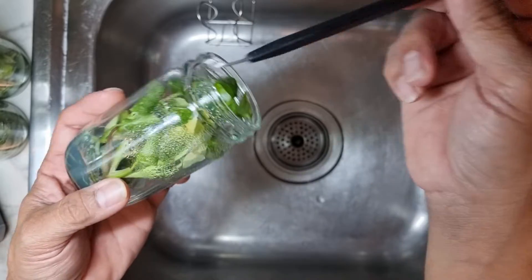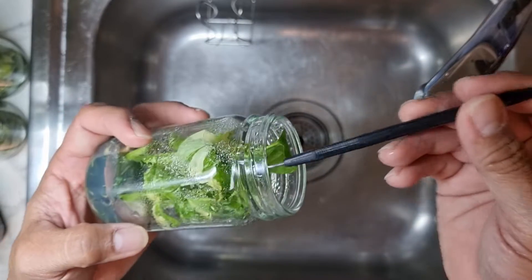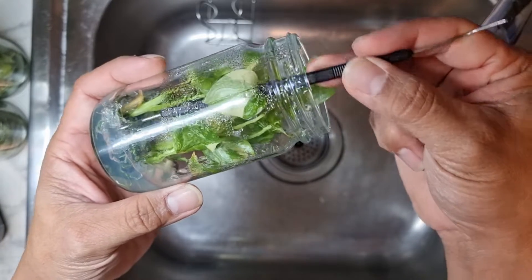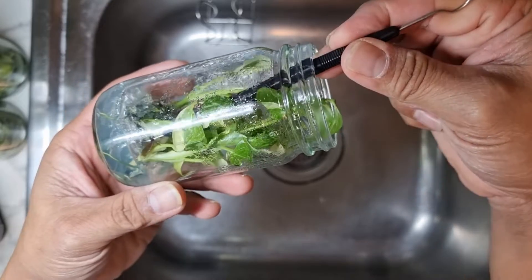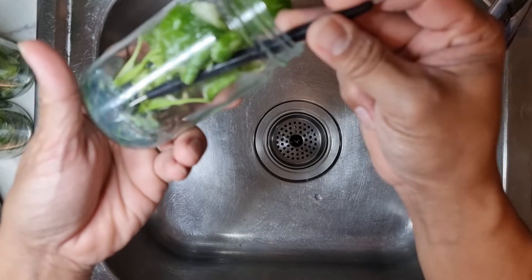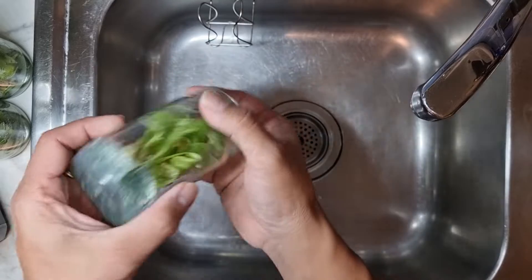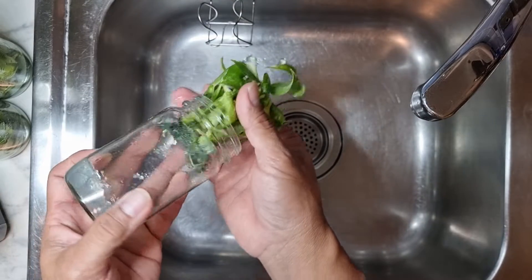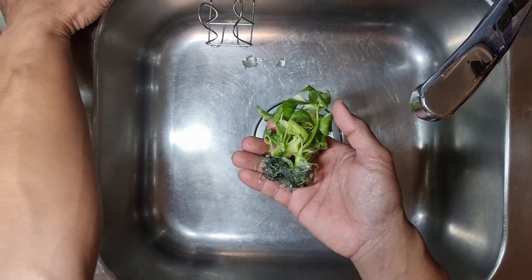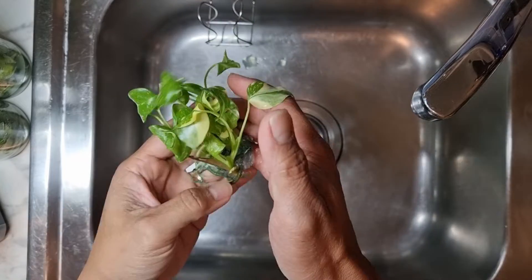If they all want to come out as a whole, that's fine. Get the hook inside and twist it, trying to crack each plant off the agar. Once we've got them cracked, push it down so it can easily come out as one.